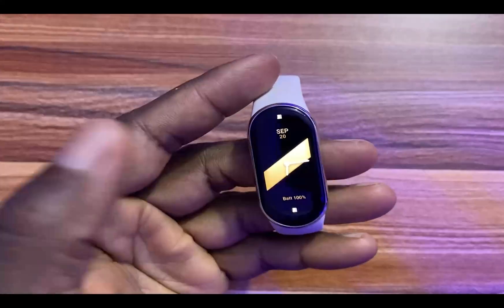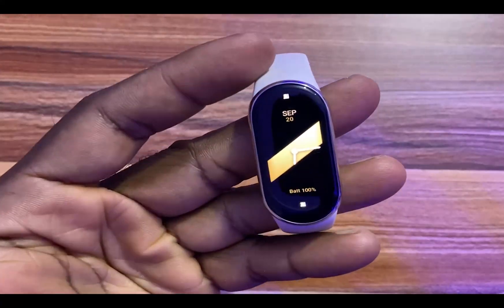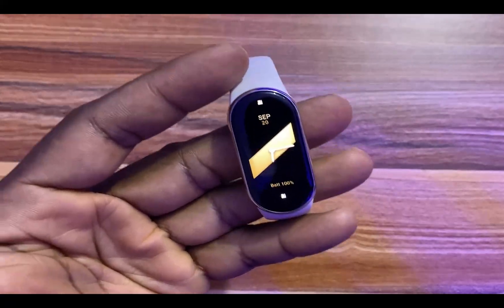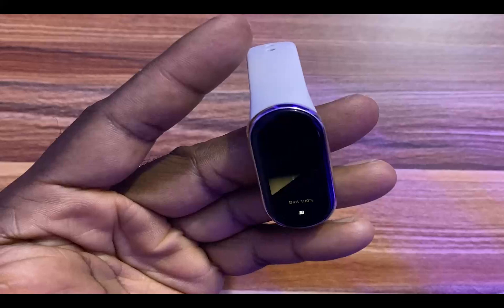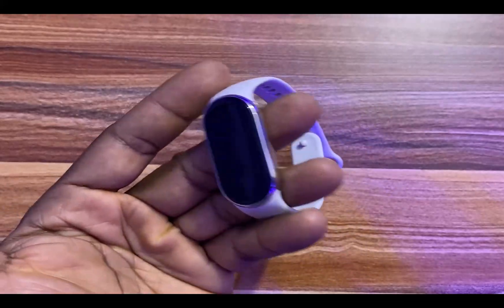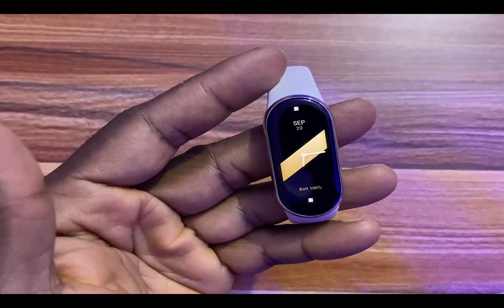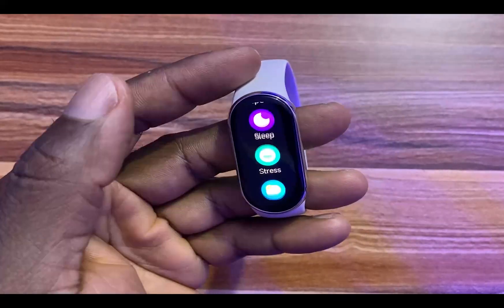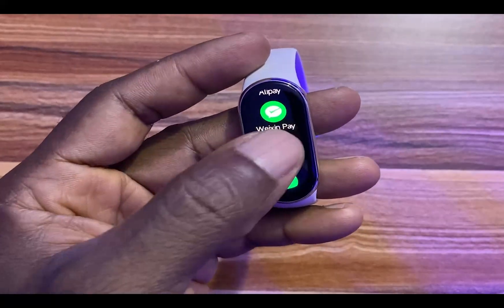Factory resetting the Mi Band 8 can simply be done directly from the device. One thing you want to note is that when you reset the Mi Band 8, you will need to pair it again with a compatible phone. To factory reset, simply swipe up and go to the Settings app.